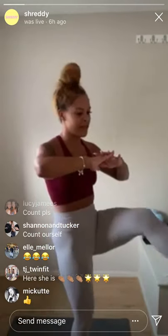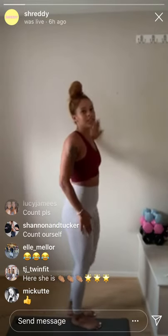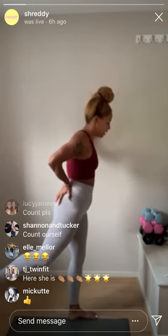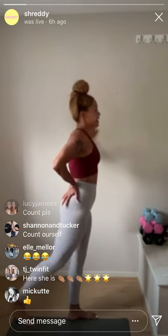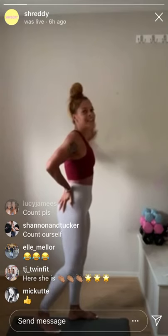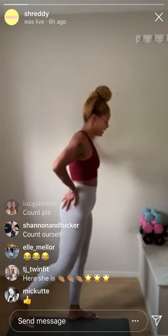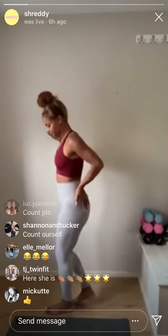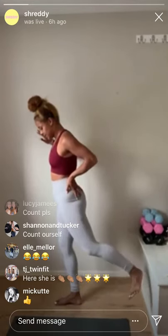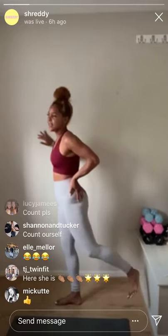Two more reps on the lunge kicks, last one. Okay, standing up — we're going to do standing kickbacks. Hand on the glute, really focus on that engagement and just kick back. We're going to do 10 reps on each leg. Keep breathing, chest up — really just focus on activating and squeezing those glute muscles. Ten on the other side: one, two, three, four, five, six, seven, eight, nine, ten.